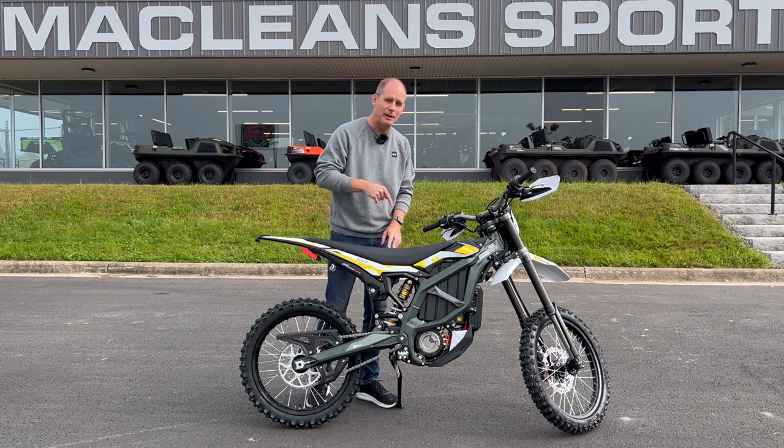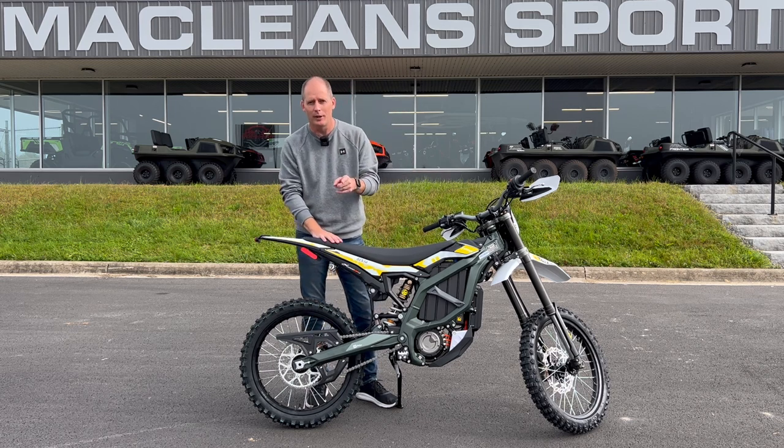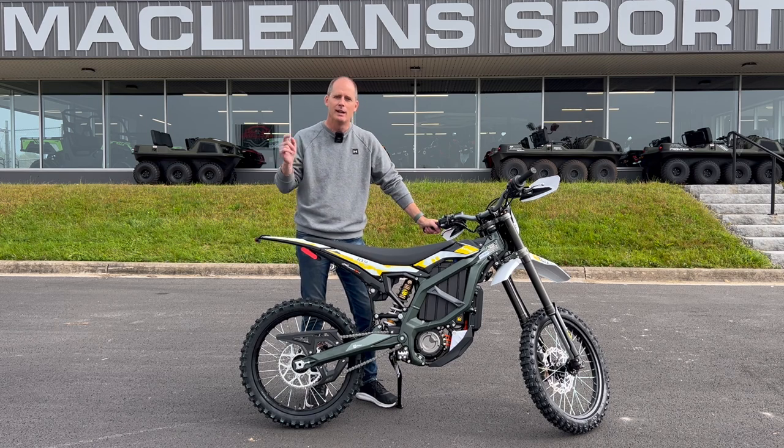I can come back to this bike again and again and I want to know what you want to know about it so I can answer your questions. So do me a favor, hit subscribe, hit like.